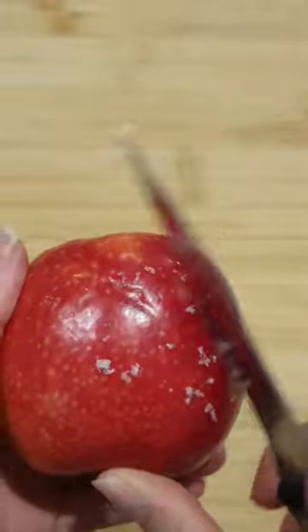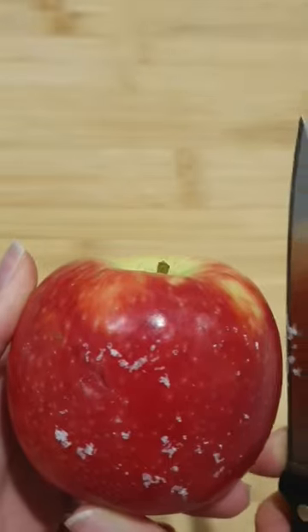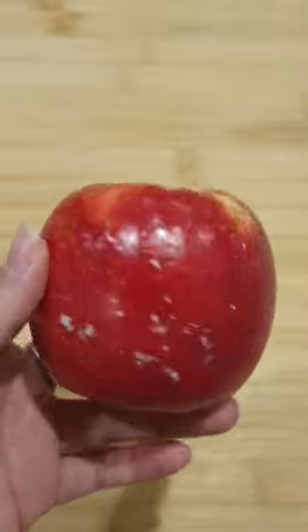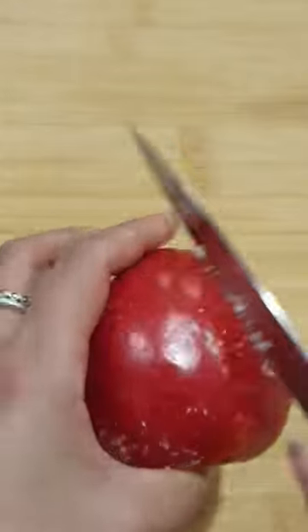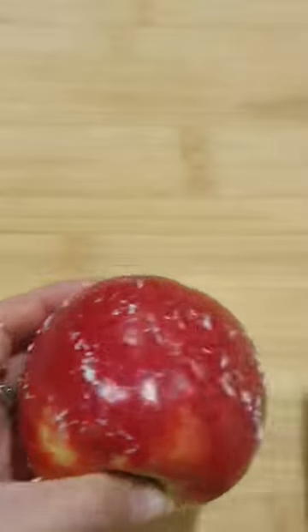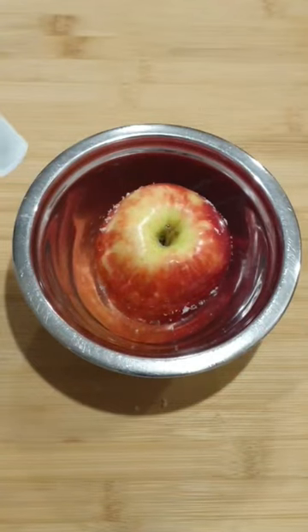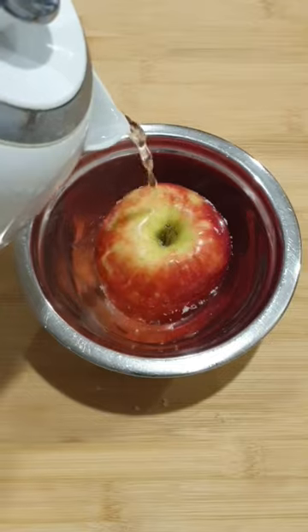You're going to want to use some boiling water to get all of this wax off. This is what the apple looks like before I clean it with hot water. Now I'm going to use a bit of boiling water to get all of the wax off.